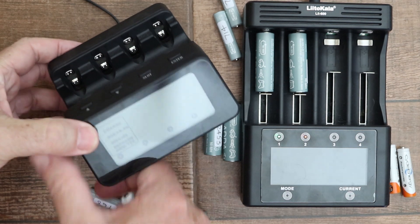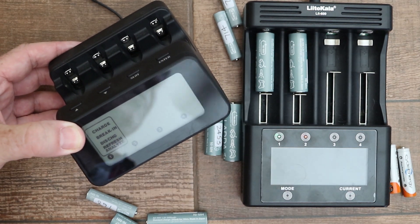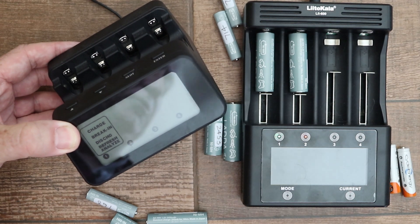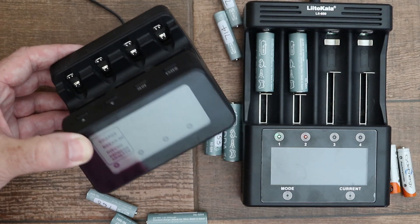To try to fix this I carried out a repair using the break-in mode of the PowerX charger. This was successful and I was able to increase the capacity to over 600 milliamp hours from 300 milliamp hours.